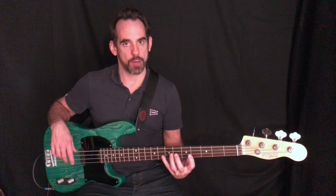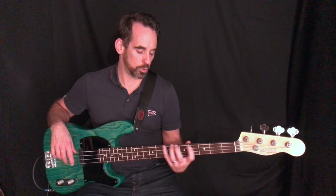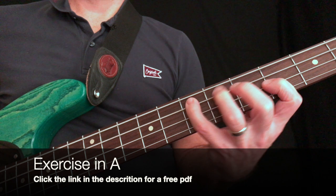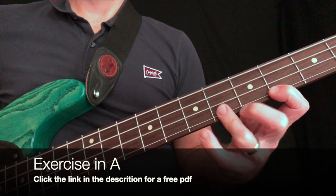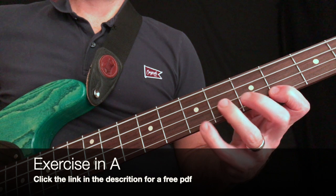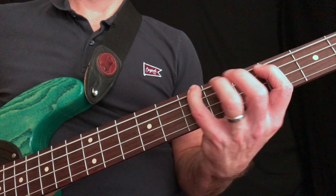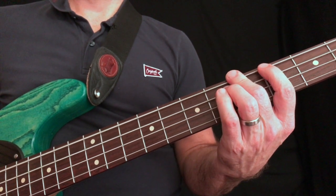I'm going to play you an exercise in A. This exercise is to help your technique — think about all the things we've learned in the video: your hand positioning, keeping your thumb in the right place, keeping your fingers as near as possible to the frets, and using your fingertips. I've done a PDF of this as well, so just follow the link below if you'd like me to send that to you.